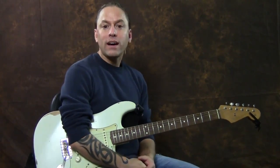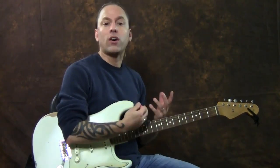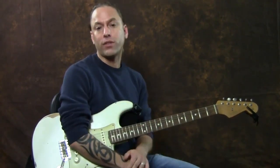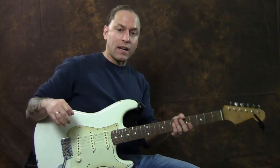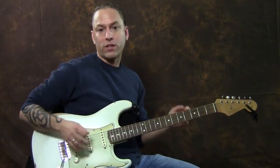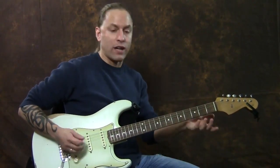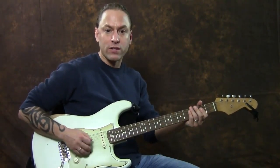Hi there, Steve Stein here again. I had a request to discuss a little bit about how guitars and tone work and that sort of thing. So the first thing I'm going to talk about is the varieties of things that you can do just with your guitar alone. For this video, I've got some distortion on, so I'm going to play some chords here and let you hear this.